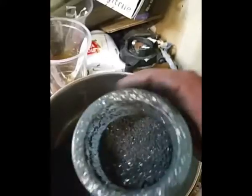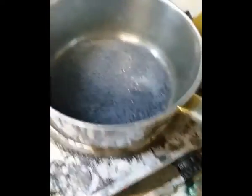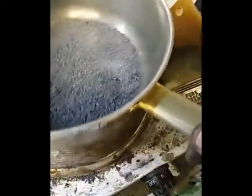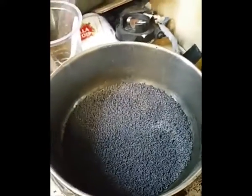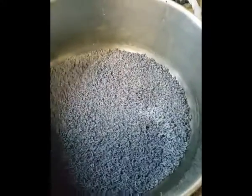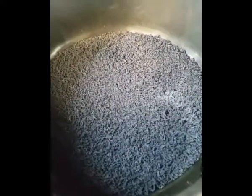Put some more of this in there — you see all the little silver bits that haven't expanded. There you go, nicely cooked. Now what I'll do is take a spoonful of this and put it in the microwave and see if it expands further.